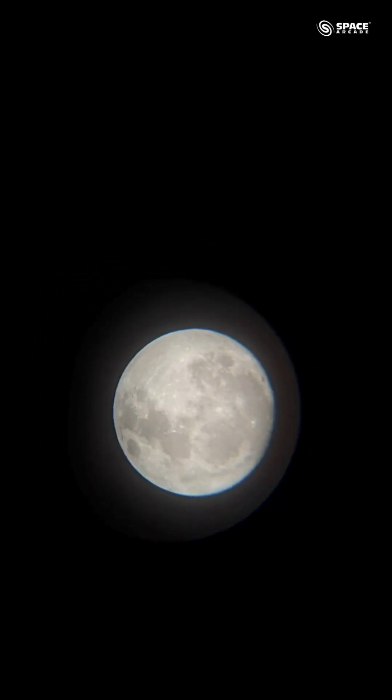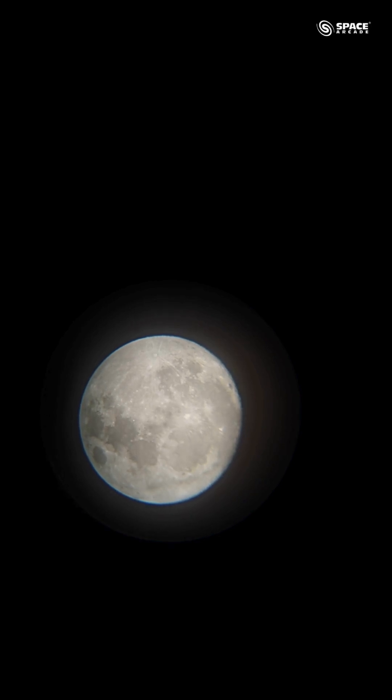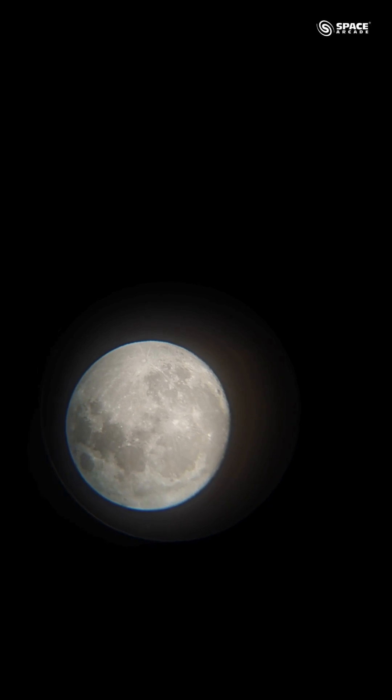Now the moon is in the center and it's quite sharp. The whole moon is visible with the 20mm eyepiece. If you want more zoom, you can switch to different eyepieces of mid-magnifications — for example, 12mm, 10mm, 6mm, or 4mm eyepieces — to get more detailed views of certain areas and craters of the moon.